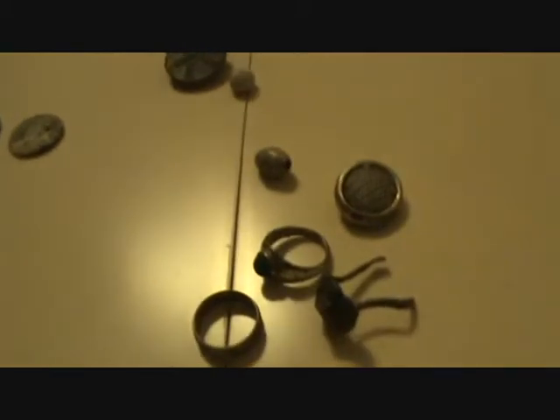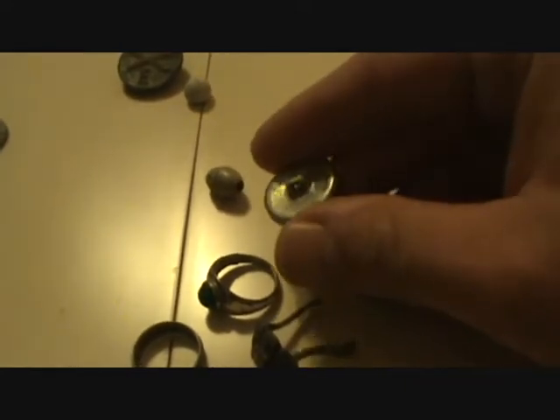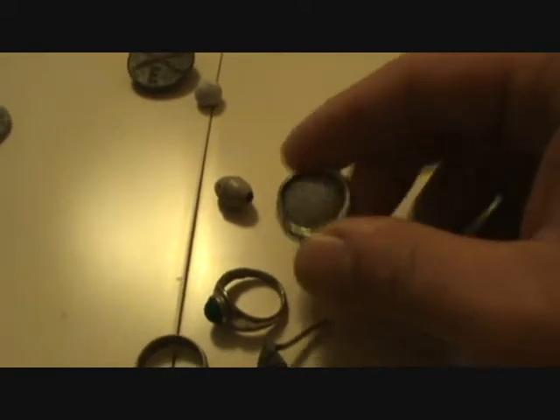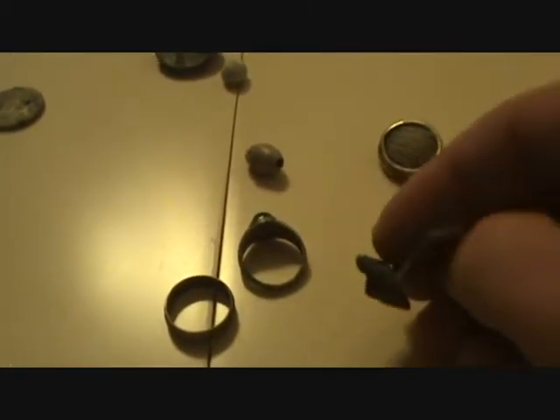Found some random junk. This has to be the ugliest button ever — I really hope this was on a couch or something and not someone's clothes. It's just aluminum or something light and it's got some hideous fabric in there. Three junk rings: this one I thought was silver, it rang up as silver, it was shiny like silver, but it's really light and it's aluminum with no hallmark. This one looks like a mood ring or something. And this is a lead pewter ring that's broken — it's got the head of a lion on there.